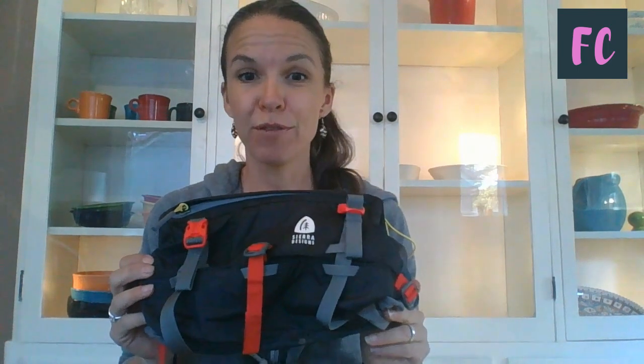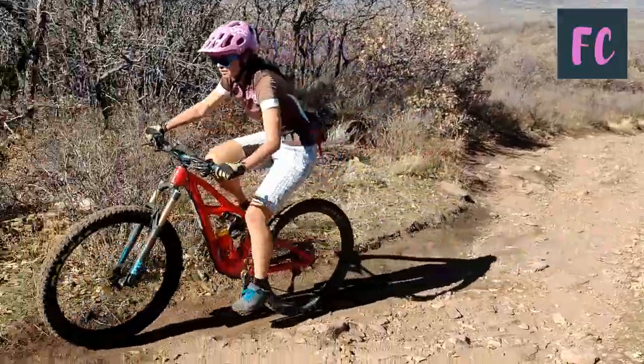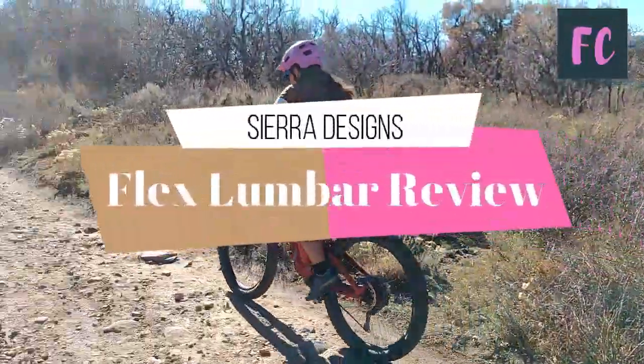I am here today to review the Sierra Designs Flex Lumbar Hip Pack, or Lumber Pack, or Fanny Pack — whatever you want to call it, it's all the same.